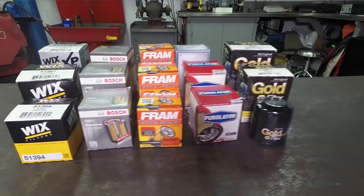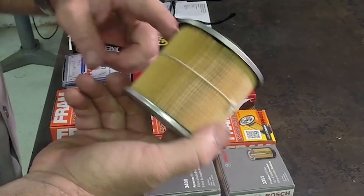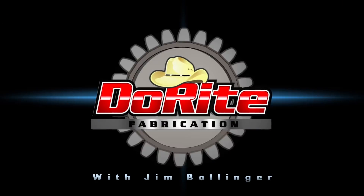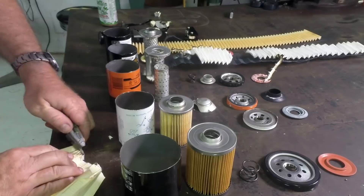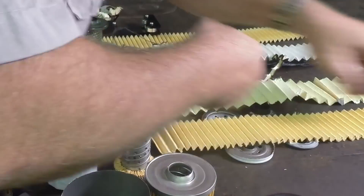Today's video is going to be on filters. What I've decided to do is cut open a bunch of filters and show you what's inside. One of those things as a mechanic that just drives me crazy is the marketing wank that comes around any automotive product — our product is better, it makes your car last longer, your engine go for a million miles. Where's the proof? The proof is in the pudding, and this is going to be our pudding for today.